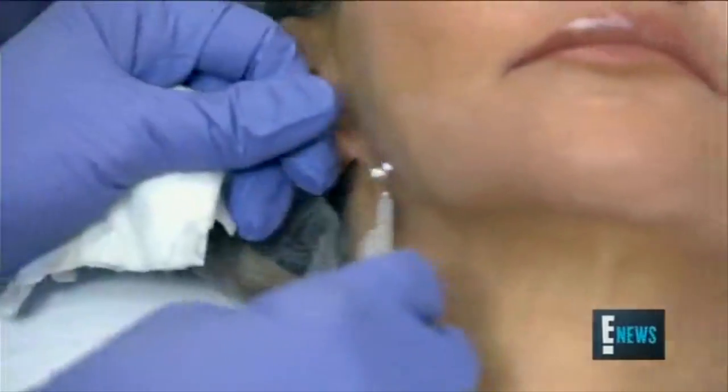Here's the thread — there's a little stopper. It's called sugar thread lifts because it's one molecule different than being sugar. It's a dissolvable suture literally used in the same surgical procedures, but we're just not sewing them together. You're running them in with a cannula, and those threads dissolve and create the lift.